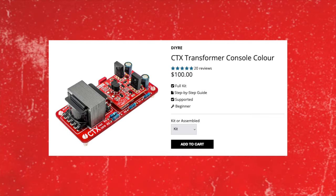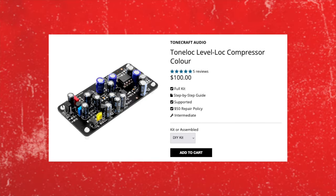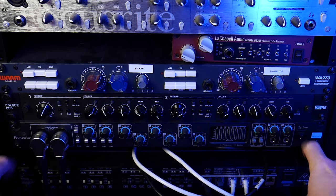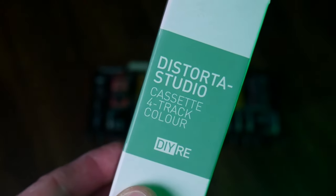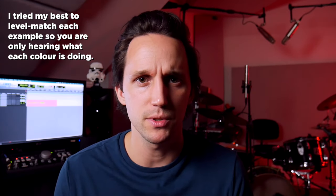Right now I have in each preamp — and again, each preamp has three slots — a CTX transformer which does an API-type thing, a 15 IPS tape machine saturation, and a tone-lock/level-lock thing that's kind of like distortion and compression. Each preamp has those three. I've loved being able to mix and match those on room mics. And the most amazing thing is if you ever want to swap out your colors, you don't need any tools at all, you don't need to know how to solder. You just turn the unit off, back out two thumbscrews, pull the innards out, pop out what you want to swap, pop in the new board, slide it back in, tighten the thumbscrews, turn it back on, and you have a totally new preamp. Let's jump into some demos and hear these preamps in action.